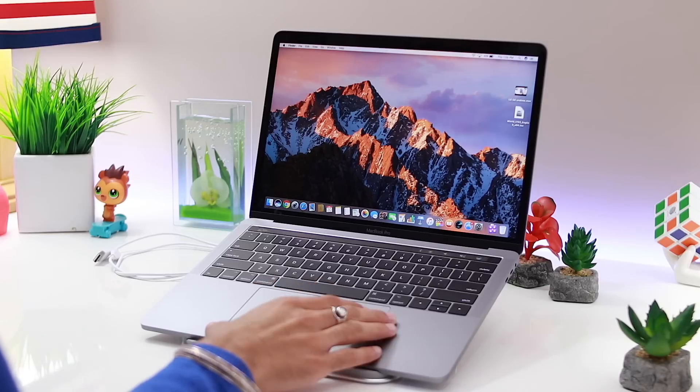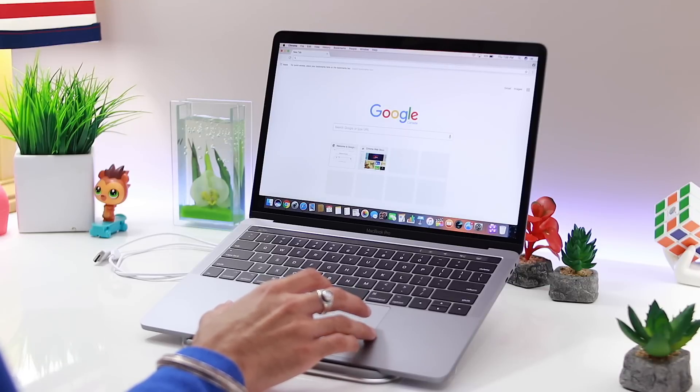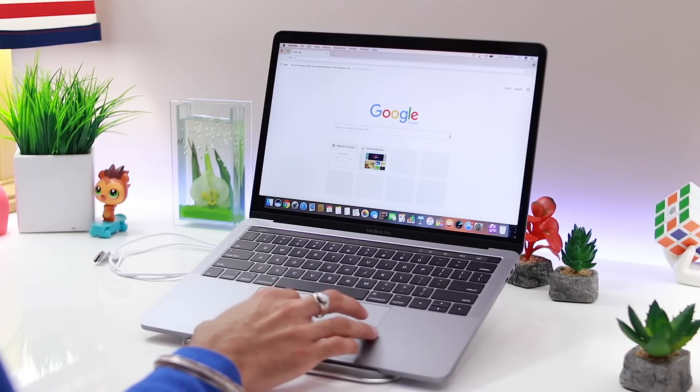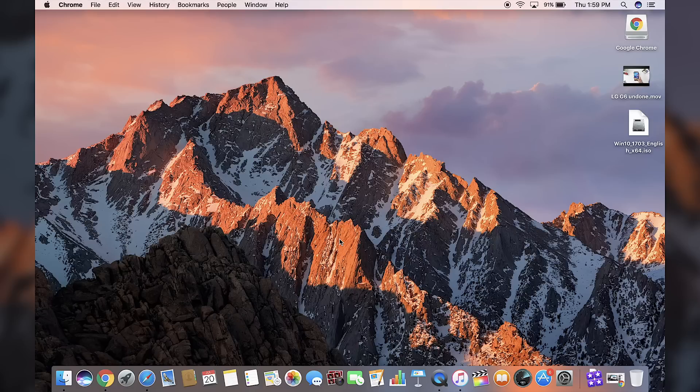If you're on the newer Macs it's even easier — Apple makes it really easy to install Windows. For this Mac I don't even need an external USB, but if you are on an older Mac you will need an external USB. I recommend at least 16 GB, and you only need it just for installation. Once Windows is installed you no longer need the USB, so you can reformat and use it however you want. You should be able to have Windows installed within half an hour.